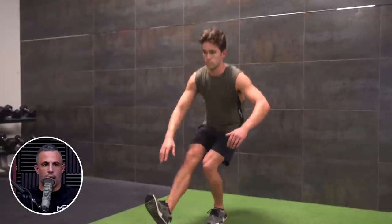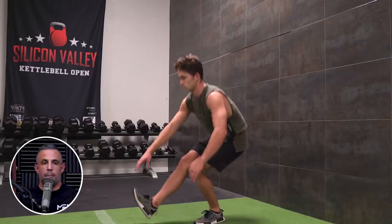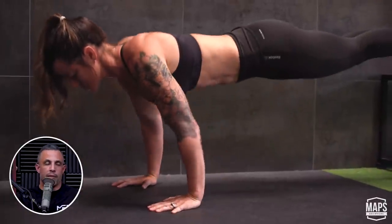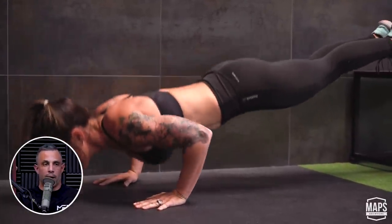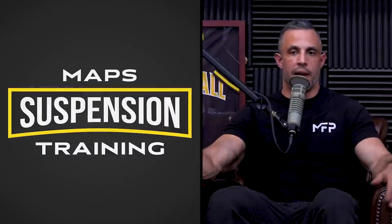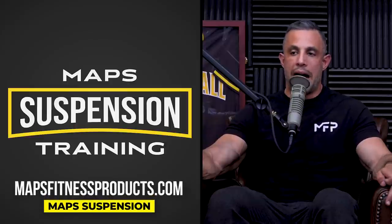With traditional exercises, yes, you can progress them — go from a bodyweight squat to a pistol squat, which dramatically increases the load, or do push-ups elevated and bring them all the way down to the floor, maybe even elevate your feet. But grab a pair of rings, which are very inexpensive, or use suspension trainers, which are very similar, and now you've opened up a whole plethora of exercises where you can make the resistance really high and advanced.